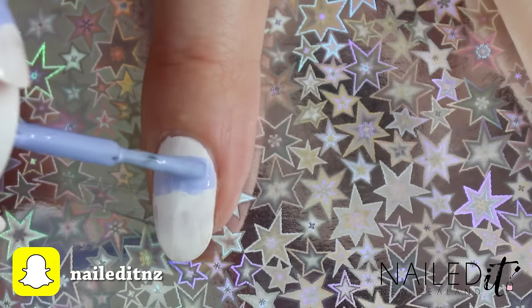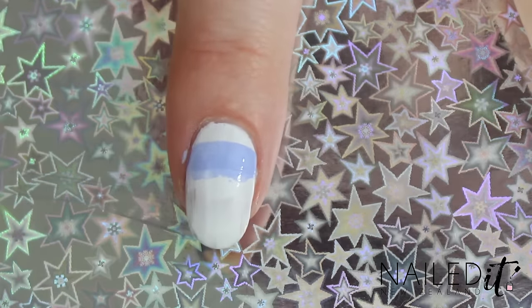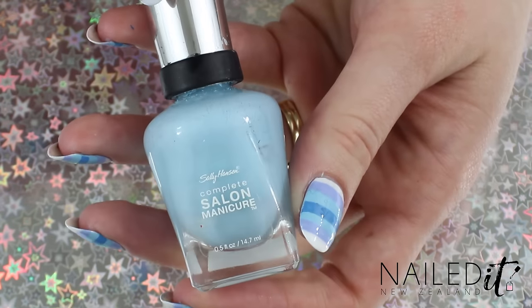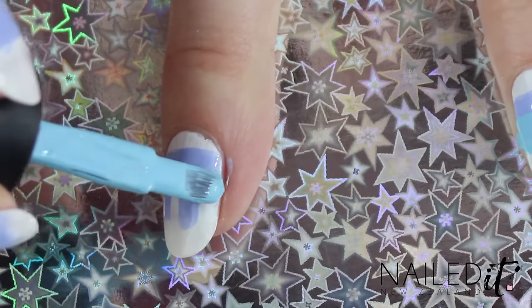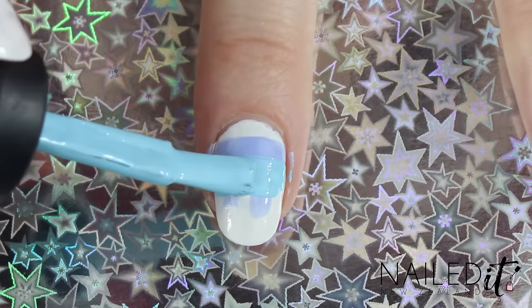I did a slightly better job on the other finger and realised painting horizontally is the way to go. Next I'm getting another shade of blue and using the brush in the bottle again, painting a line starting three or four millimetres below the top of the last one.